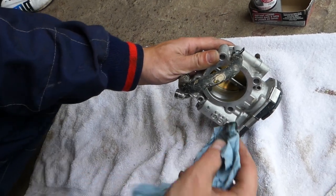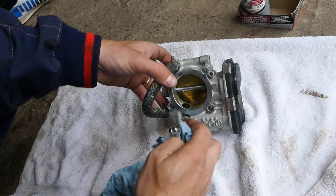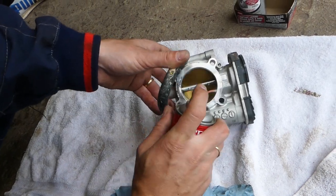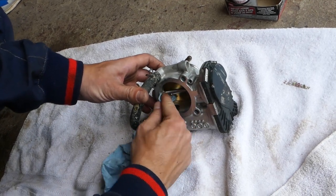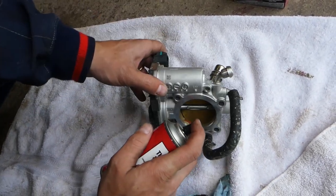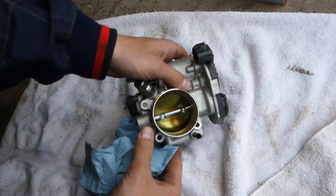This vehicle only has 31,000 miles — now imagine one with 150,000 miles, it will be terribly dirty. It can definitely affect the way your car runs, affect your mileage, and can even make your car unsafe. I've seen a throttle body get stuck open, which gives it gas and causes the car to idle really high, which can lead to an accident.